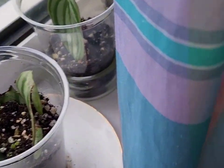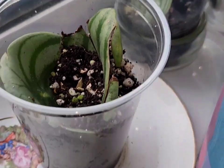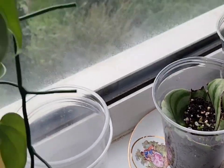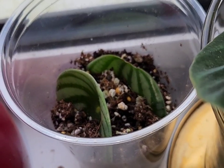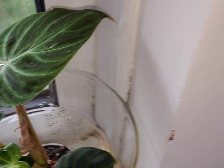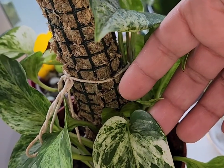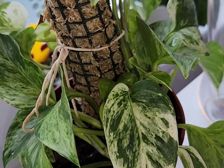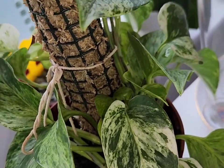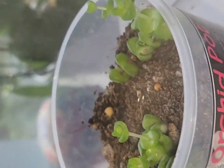I've got a couple of little cuttings here whose names I've completely forgotten, which is so annoying. There's a variegated plant — I've had it for a couple of years but it takes so long to grow, it's ridiculous. And then there's a string of buttons, which also takes forever to grow.